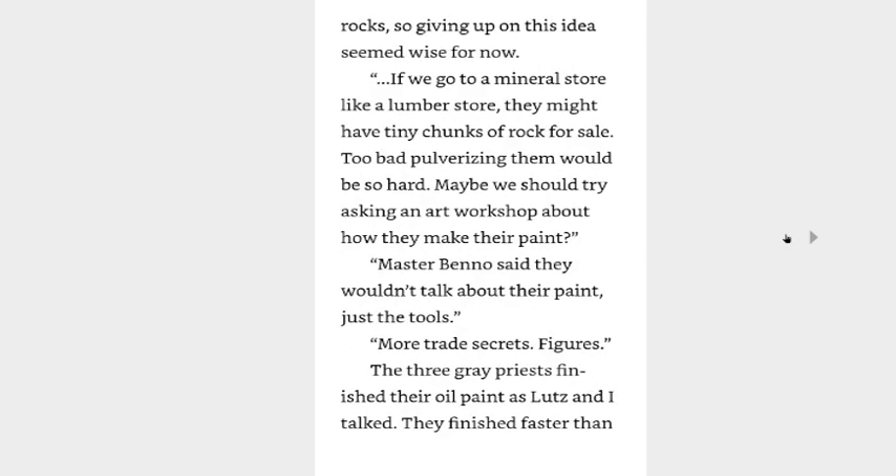How could I when I have only ever left the city to go to a nearby forest? I guess yellow clay would be the simplest thing to get if I just knew where to find it — we'd have to pound it into a powder, but yellow clay is usually powder already. But who's going to do that? It was written on Lutz's face that he had no intention of doing it himself. I didn't have the tools or manpower to break up rocks, so giving up on this idea seemed wise for now. If we go to a mineral store like a lumber store, they might have tiny chunks of rocks for sale — too bad pulverizing them would be so hard. Maybe we should try asking an art workshop about how they make their paint? Master Benno said they wouldn't talk about their paint, just the tools. More trade secrets. Figures.